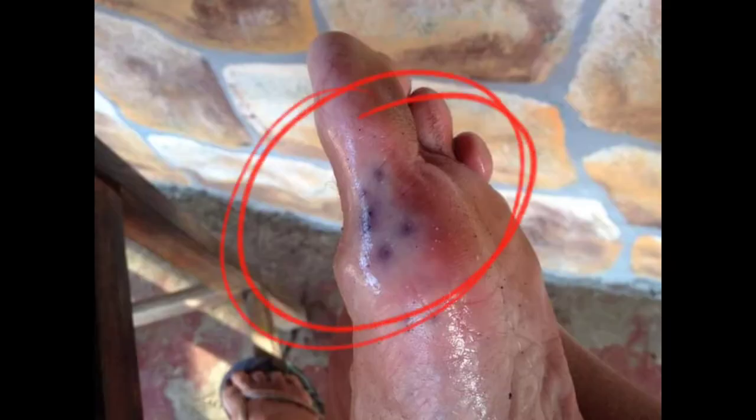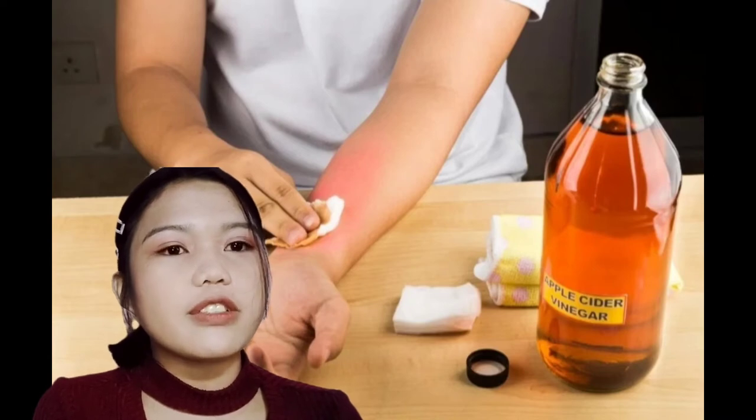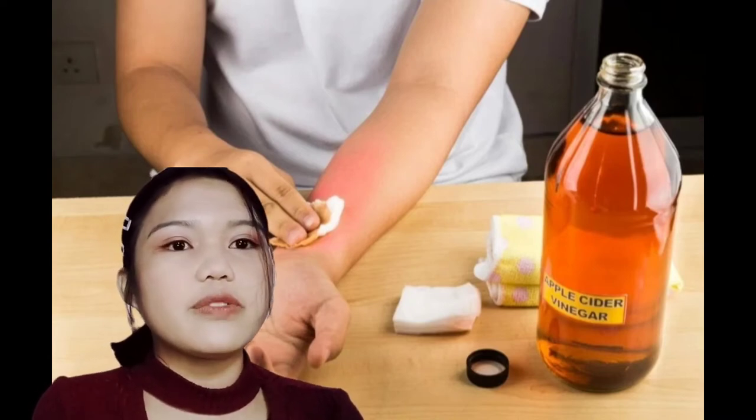Other first aid guidance states that the spines might appear to be gone but can remain in the deeper layers of the skin. Instead, it is advisable for a person to soak the affected area in vinegar, as vinegar can help dissolve the spines.